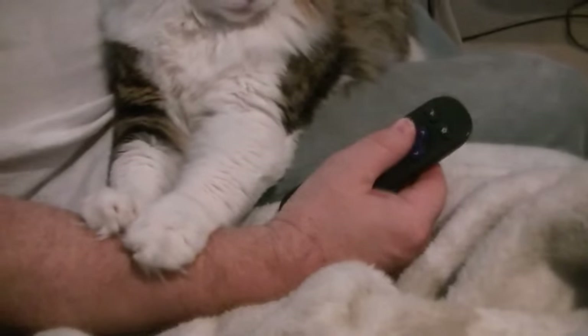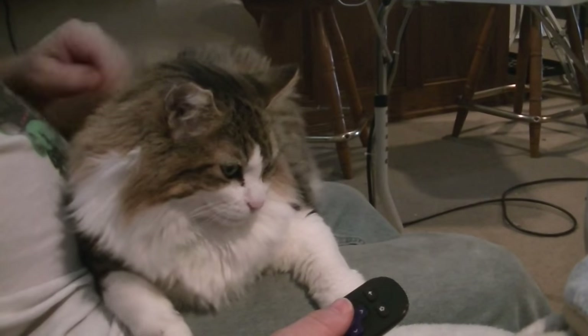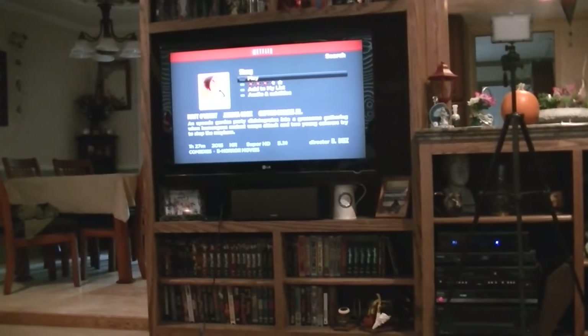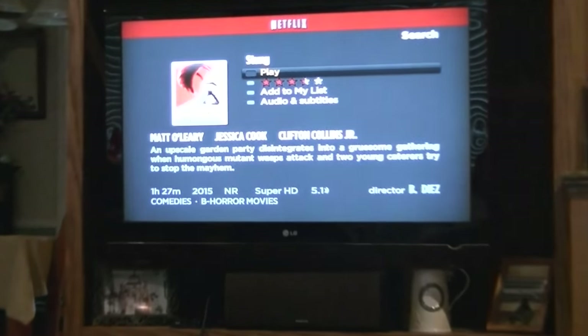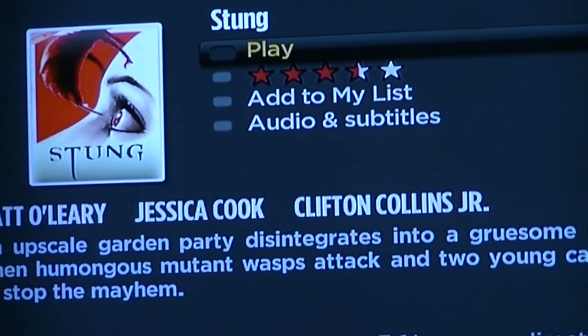This is what Boomer does when he wants me to pay attention to him — he'll either sit on me or hold my hand down so I can't do anything. He pins it down. We're going to watch a movie called Stung — it's about wasps. Figured that'd be an appropriate movie!